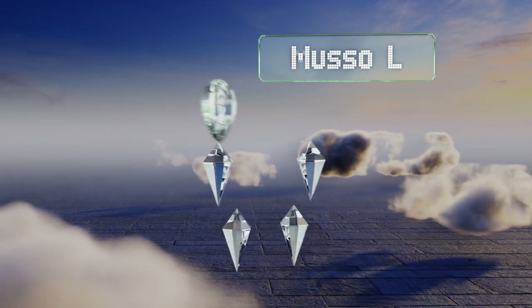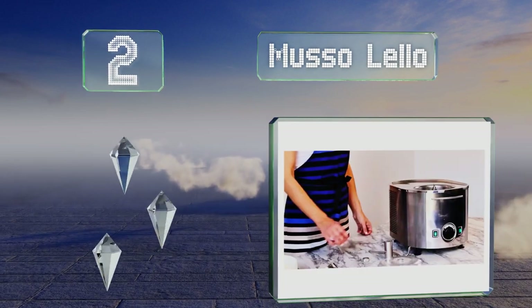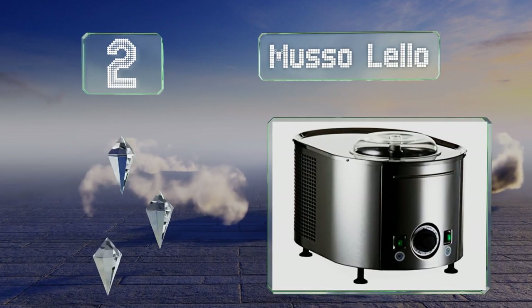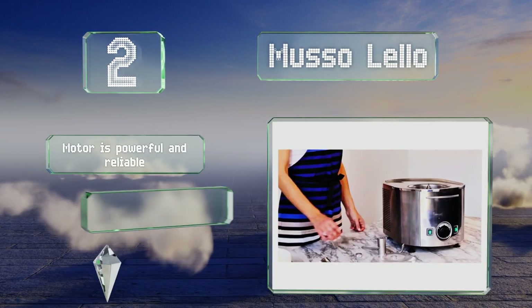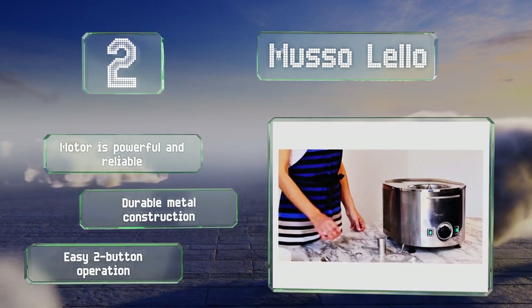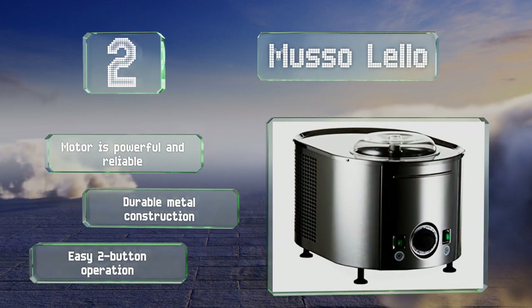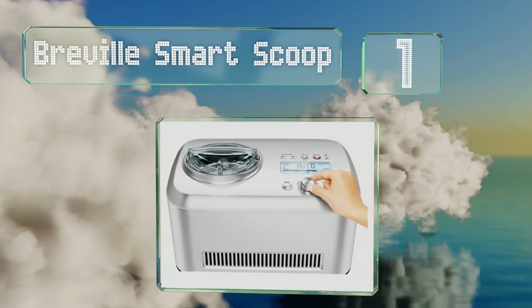At number two, you can use the Musso Lello to create a one-and-a-half quart batch of your favorite flavor in just 30 minutes, and you can immediately start making more if you want, since unlike many others it doesn't require a previously frozen bowl. The motor is powerful and reliable, and it features a durable metal construction with easy two-button operation.